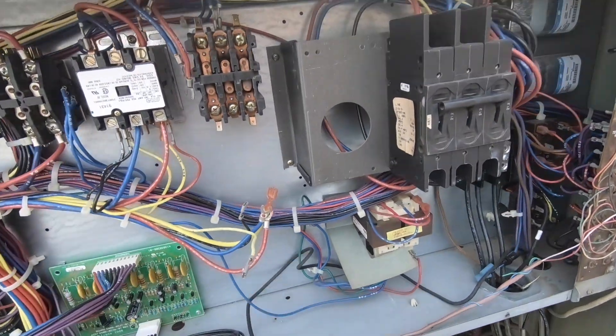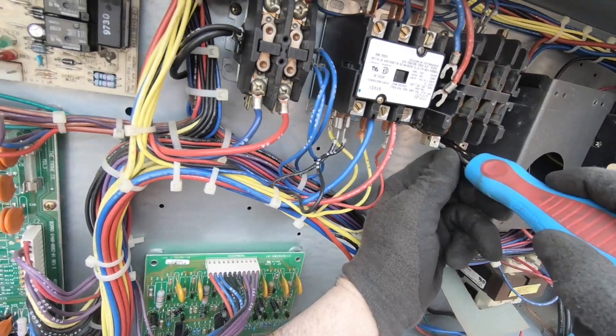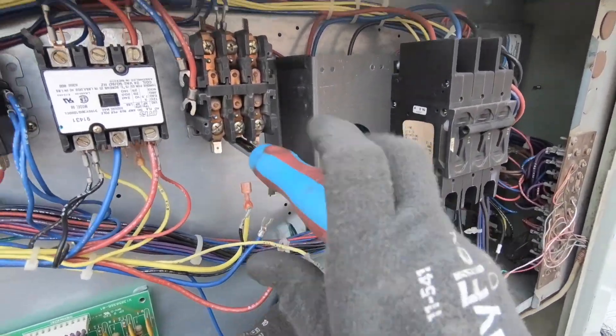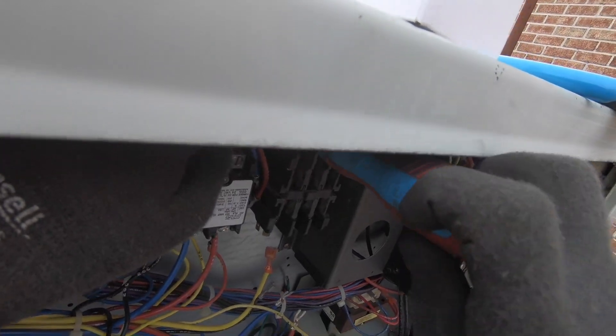I'm not sure why the manufacturer always tries to defy gravity, but they do. And the only downfall to me fighting how they installed it initially — which I wish I could — is just flip the contactor that I have. But the contactor I have just won't allow it. Well, maybe. Let's see.